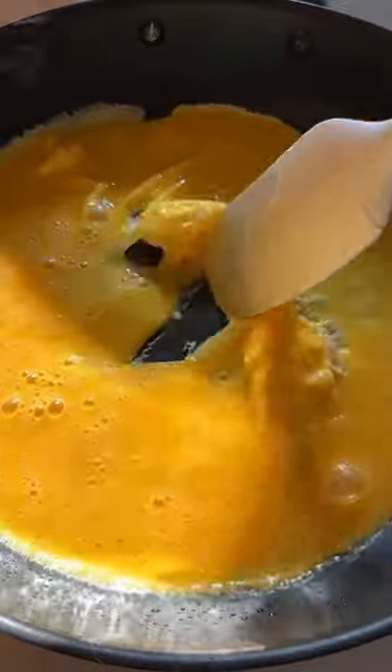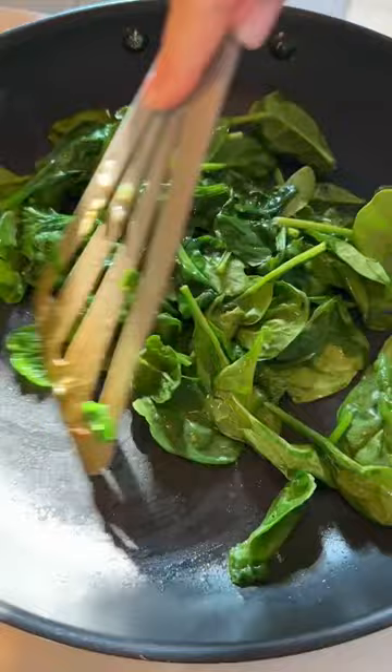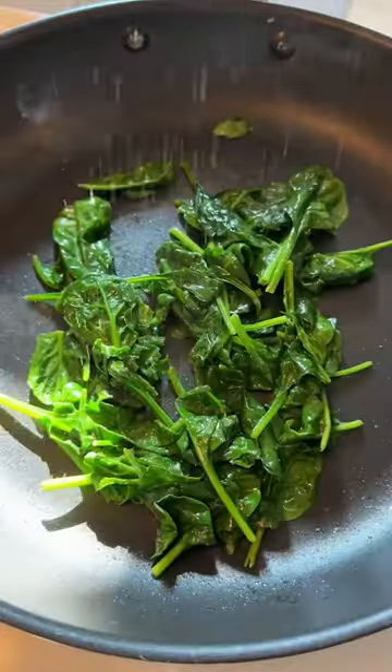Remove them. In that same skillet, scramble the eggs, add a little pinch of salt, then remove the eggs. Add a touch of butter and saute the baby spinach. Plate it all together.